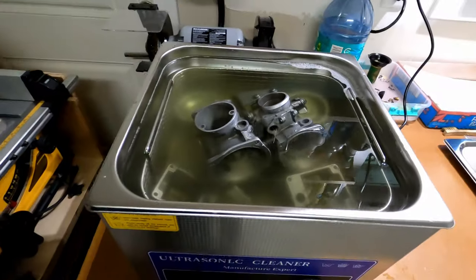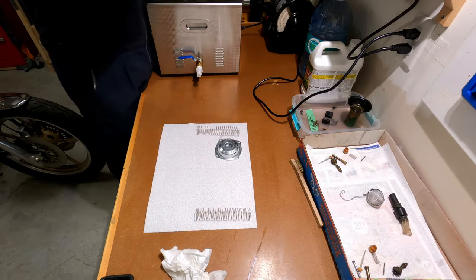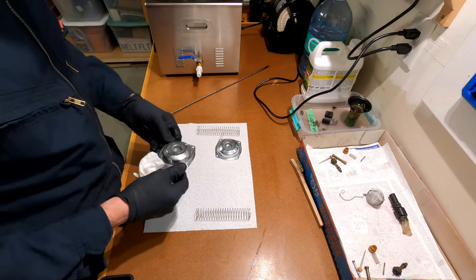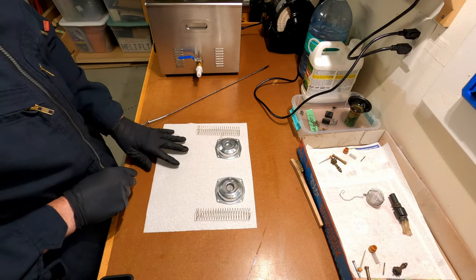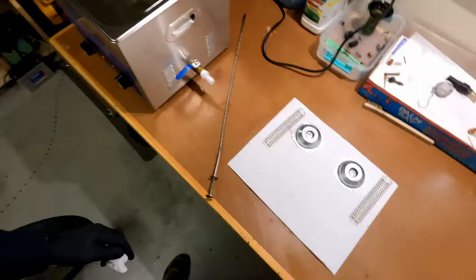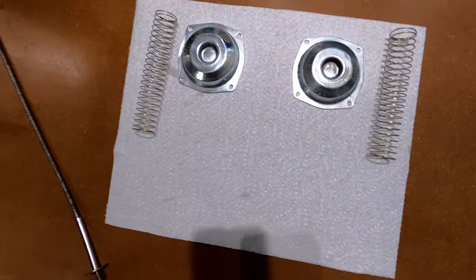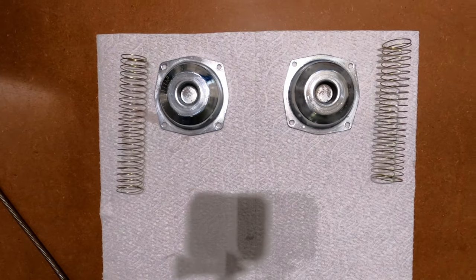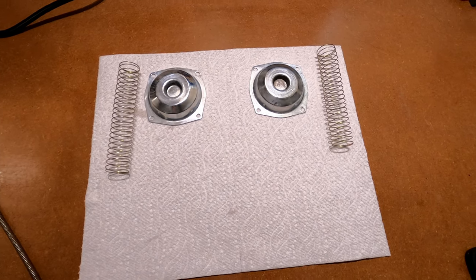I'm pulling parts out of the ultrasonic cleaner — opened it up without realizing I wasn't recording. Huge difference. Just a couple of parts here — compared to what it was, that's a big, big change.